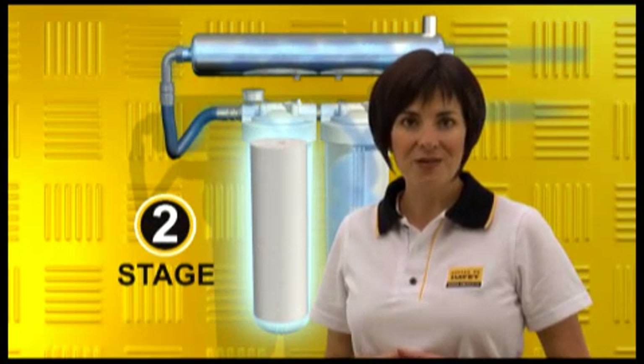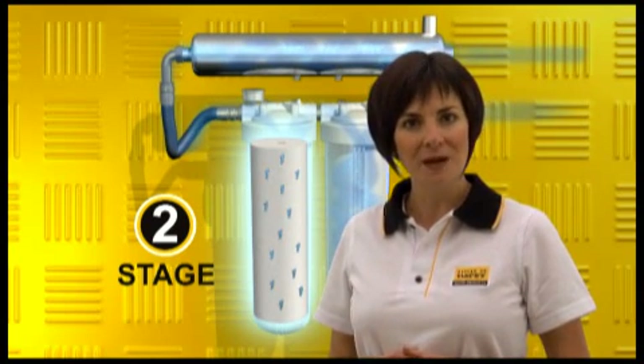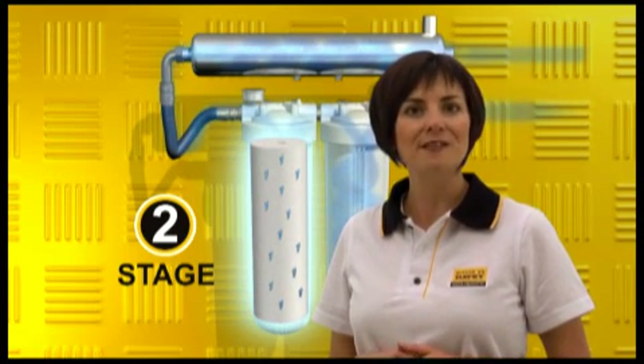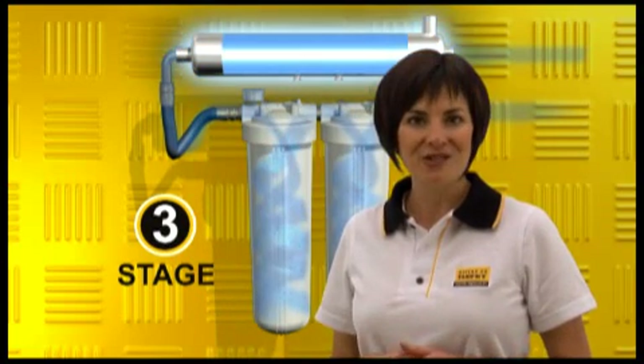Next is Stage 2, which filters down to 1 micron. The ultra-fine cartridge housed in Stage 2 is so fine that it captures and removes smaller particles and solids below 20 microns, and microscopic bugs like Giardia and Cryptosporidium, known to cause stomach upsets and diarrhoea.